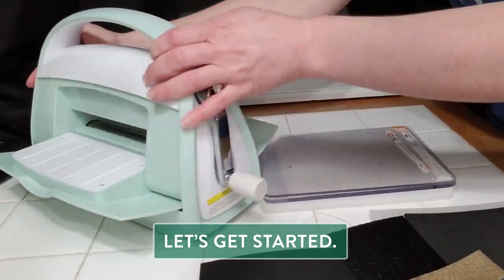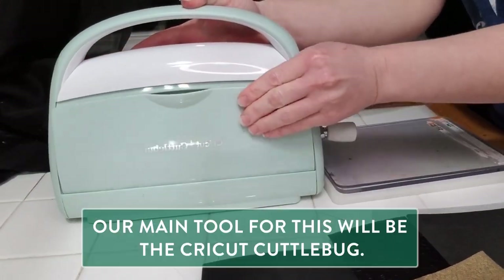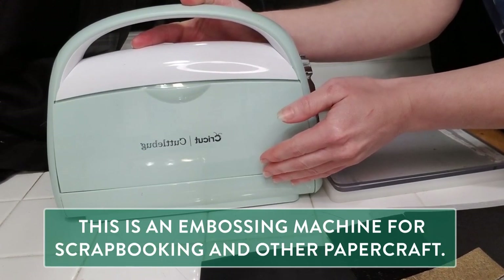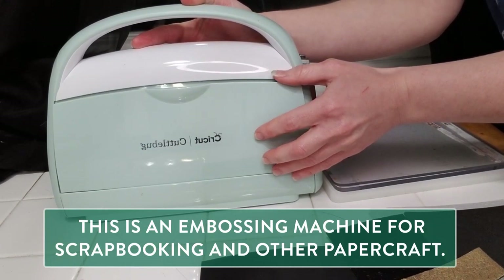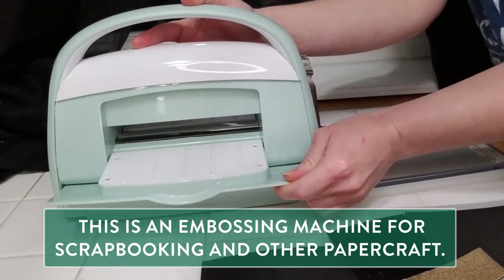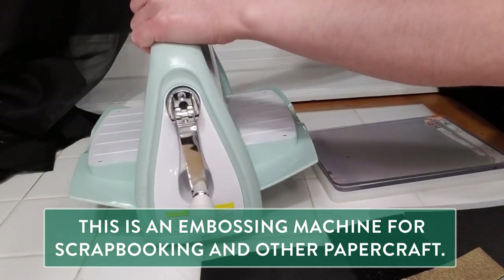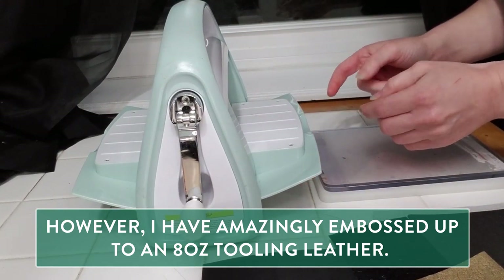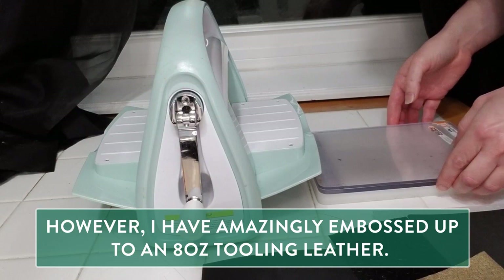Our main tool for this will be the Cricut Cuddlebug, which is an embossing tool for scrapbooking and other paper craft materials. I found that this little guy is quite a workhorse — I have put up to an eight ounce tooling leather inside of this, which is pretty incredible.